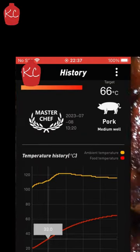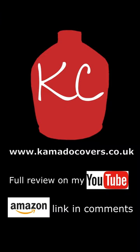So I hope that was useful for you, thanks for watching, don't forget to like and subscribe — catch you on the next one.